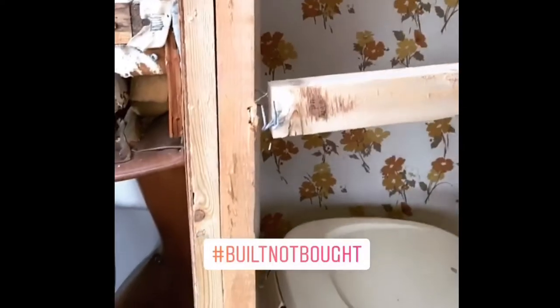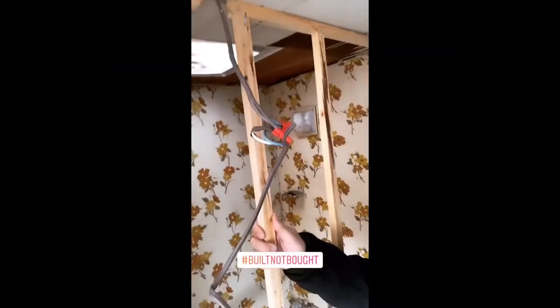Attention to people who buy brand new RVs. This is what you're purchasing: twig-like structures, horribly fastened, terrible wiring. Just build it yourself, guys.